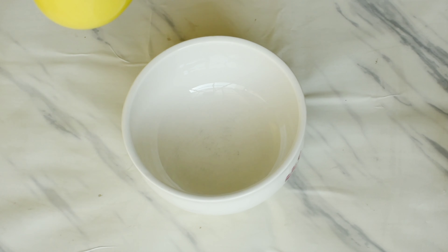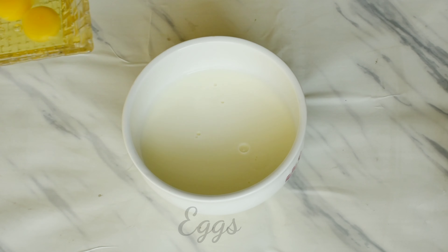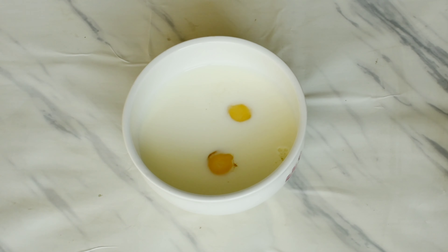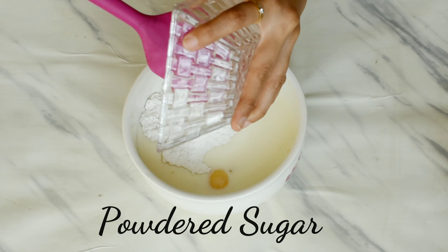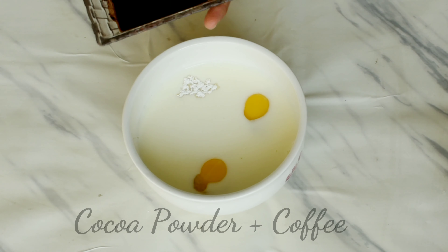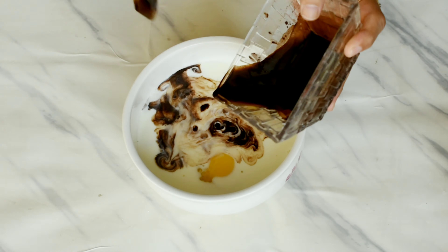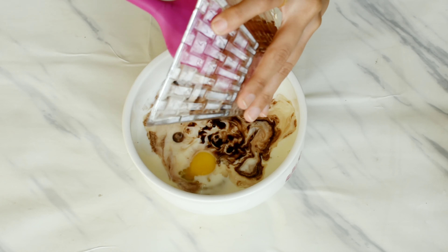Firstly, we'll take a large mixing bowl for adding all our liquid ingredients. In goes some room temperature milk, then we'll put some eggs, then goes in some powdered sugar. Here I have prepared a mixture of cocoa powder and coffee — I just added some warm water into it and mixed it all together. We'll add this mixture into the bowl.